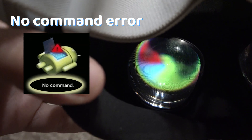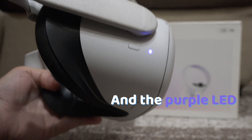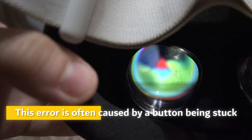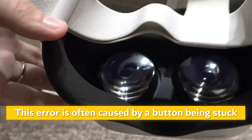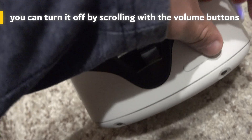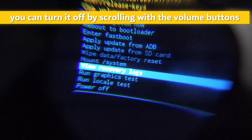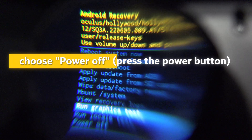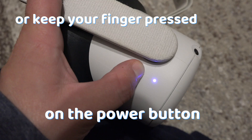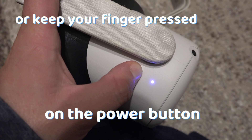If you got the 'no command' error on your Oculus and got the purple LED, here's a tip. This error is often caused by a button being stuck. So turn off the Oculus and then check the buttons. You can turn it off either by scrolling with the volume buttons in the menu and choose to power off, or keep your finger pressed on the power button and it will eventually shut down.